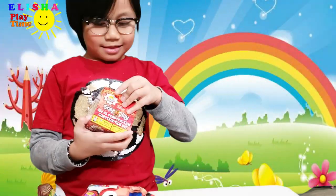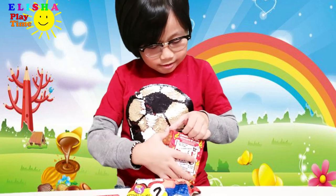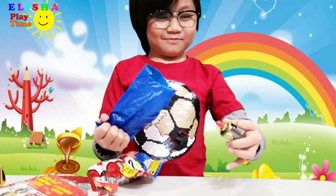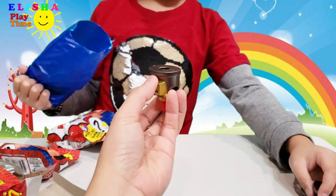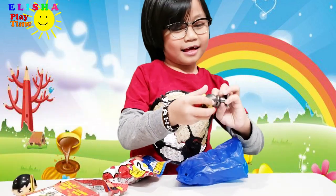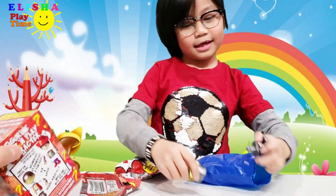Is Elisha excited to unbox it? Wow, wonder what's inside! A body part? What's this?